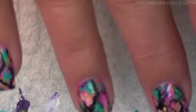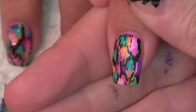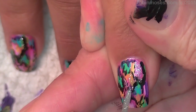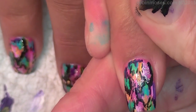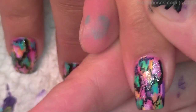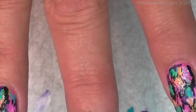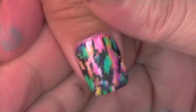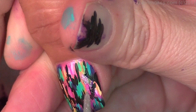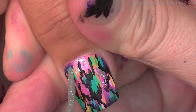Now with a silver glitter I'm going to go in and touch into some of the triangles like this. It matches her shirt perfectly and now she's ready to party.